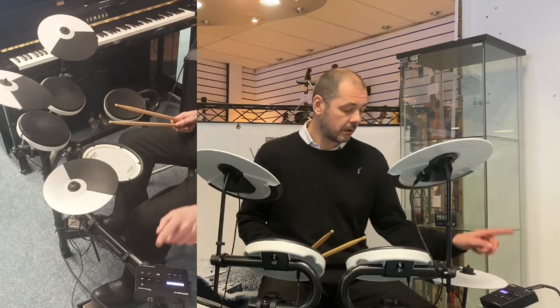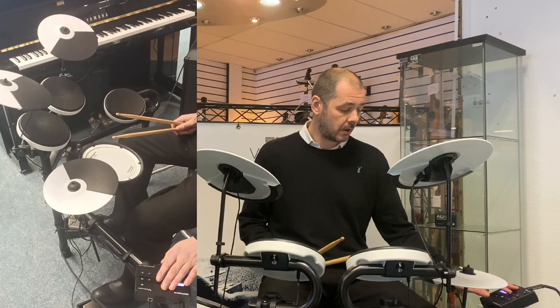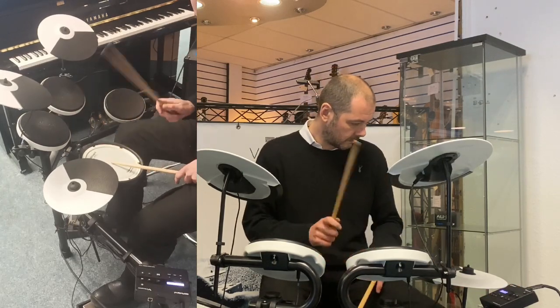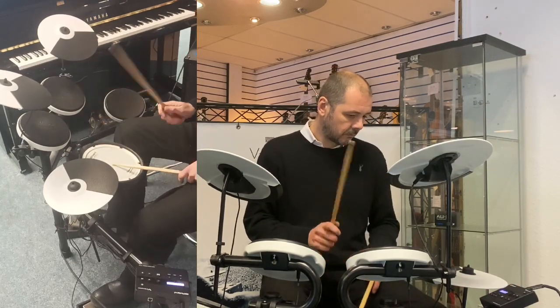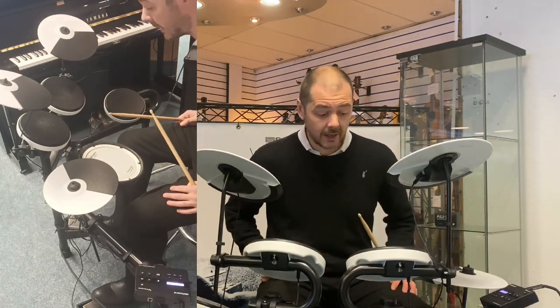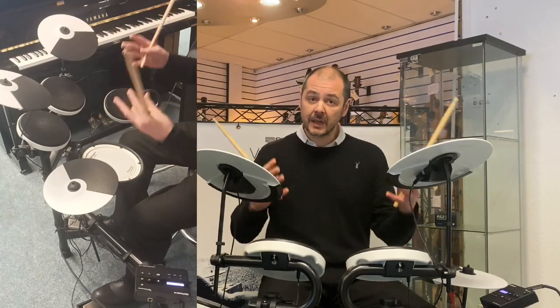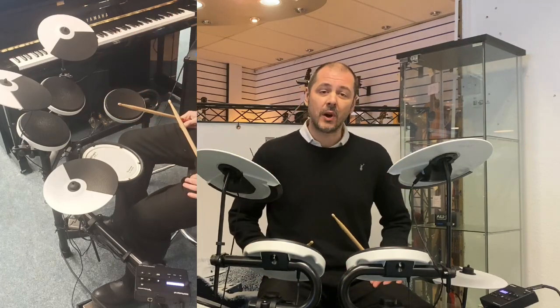It's also got a metronome on its own, which gets you nice and tight and improves your playing, your steadiness, and keeping the beat — which is what it's all about.